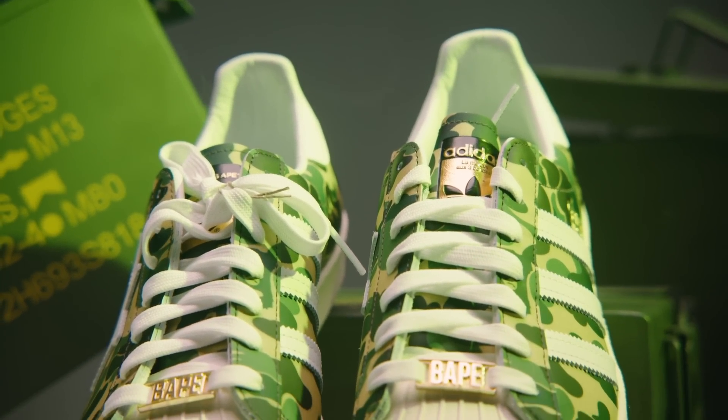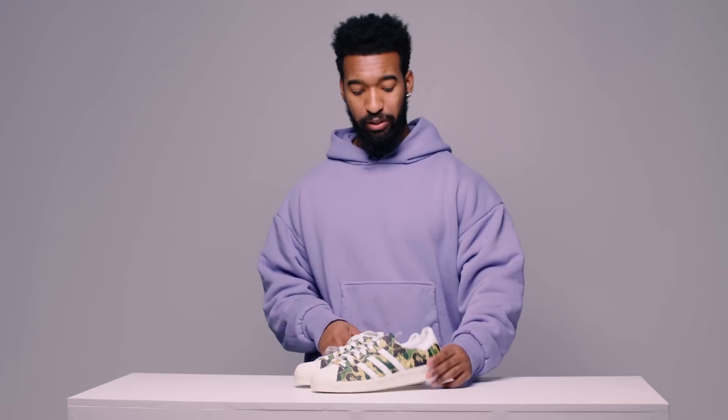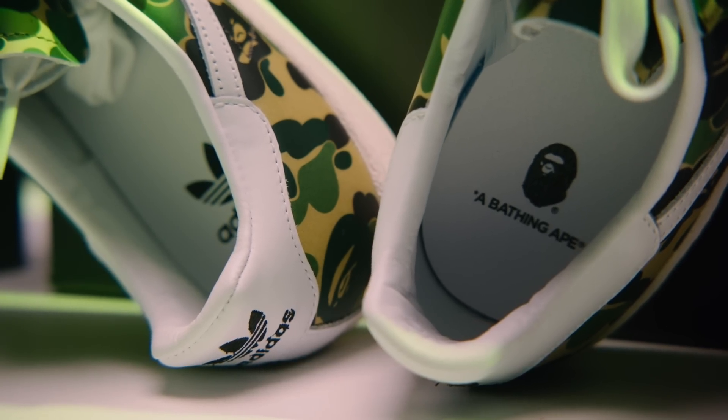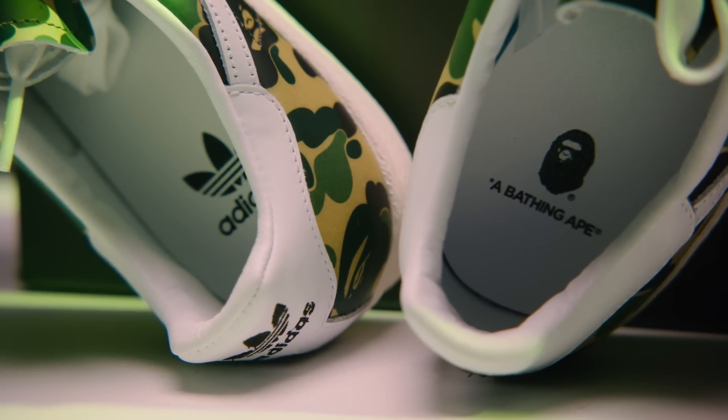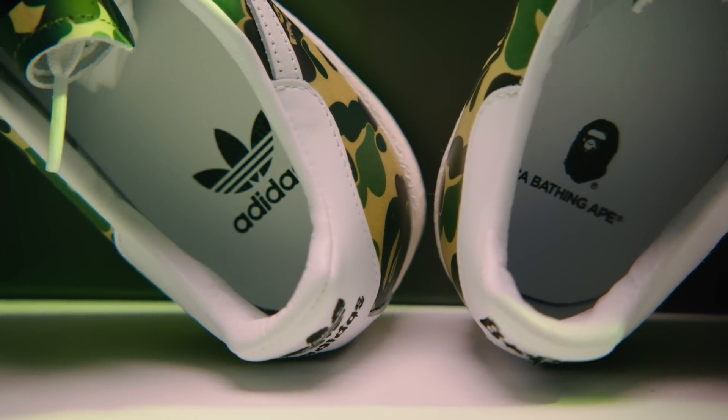Moving on to the guts of the shoe — pretty premium if I do say so myself. It's all white leather lined, which is sweet, super simple, and I do like it. When it comes to the insole, it looks like a leather or imitation leather insole, which is great. The branding on the shoe is crazy — on the left foot you have the Adidas hit, and on the right foot you have the Bathing Ape hit. This is really it.